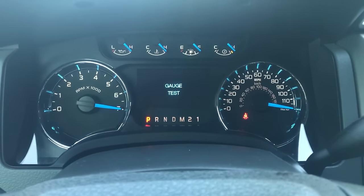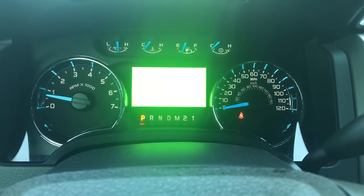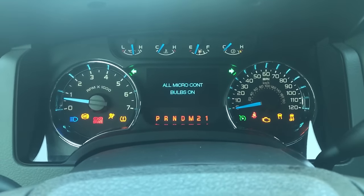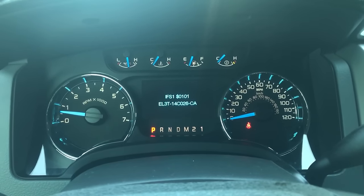It'll do a gauge test. You just hit the OK button and you can cycle through it, do different colors, test all your bulbs. It's got part numbers and whatever — a lot of this stuff you can't really use, but it's interesting to look at.